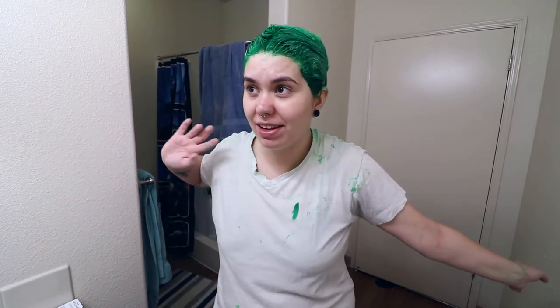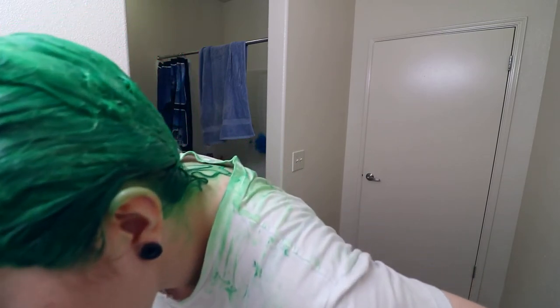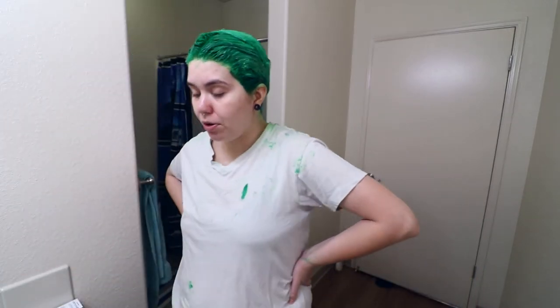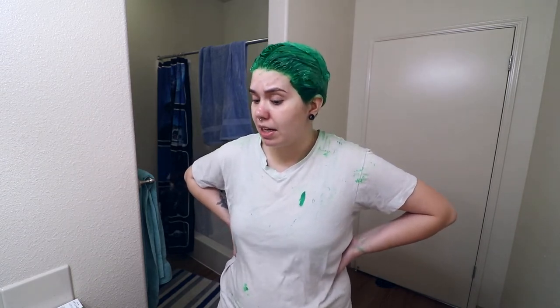Voilà, everything is on my head. It is 5:38. I don't really know how long I'm gonna leave this on — I never really know. I'm gonna let this sit for however long and then rinse it out, and then I will show you what the end result looks like.